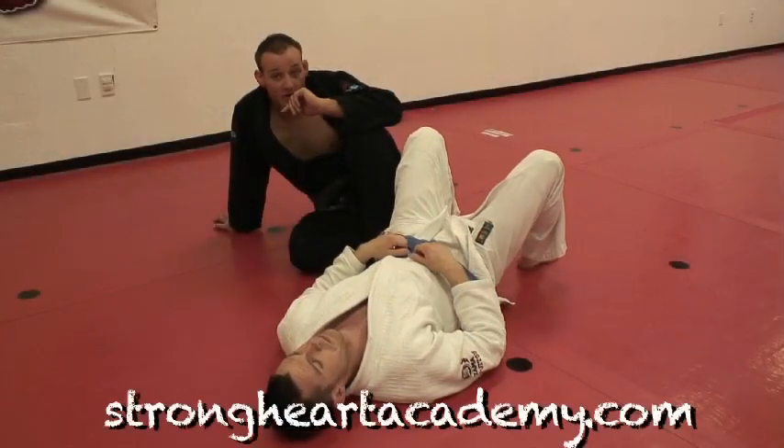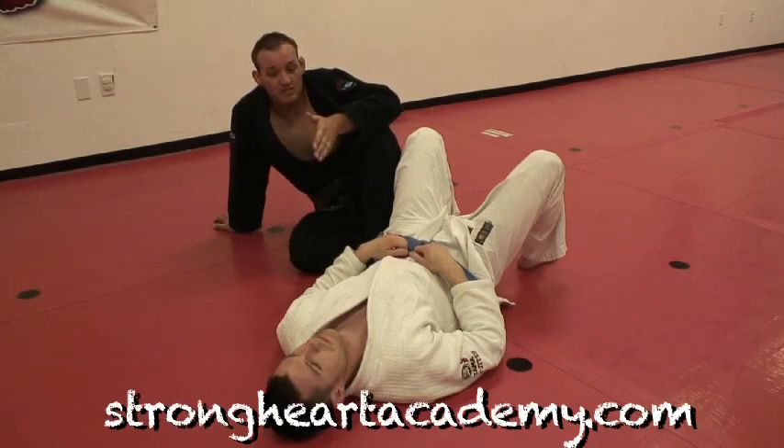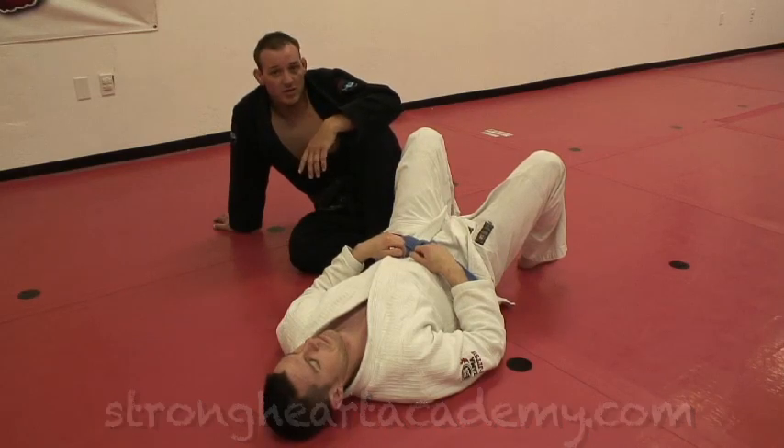Hi, this is Mike from Strong Heart Brazilian Jiu-Jitsu Academy. We're here to show you the move of the month. This is Evan, and he's going to be helping us out today.